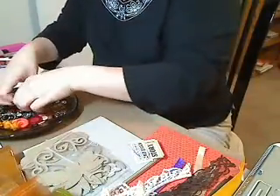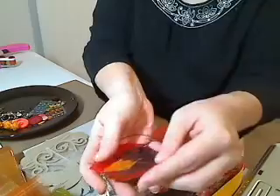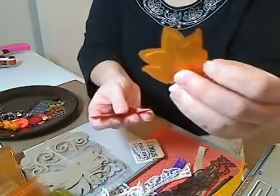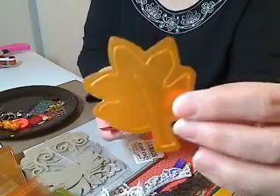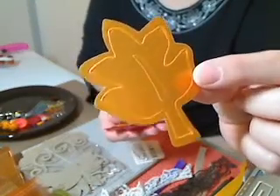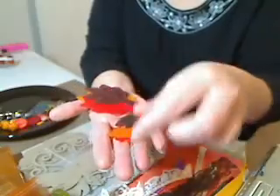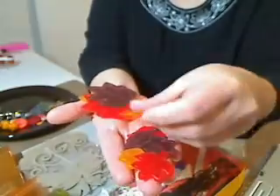And then there are some — I'm not really sure what this material is, but it's a little heavier than vellum, not quite cardstock. It's like heavy wax paper, to be honest. Just some cute little fall leaves, autumn leaves in three different shapes. So there's nine of those.